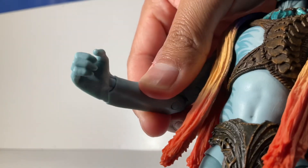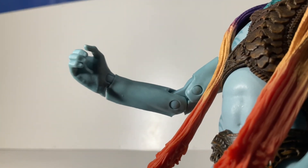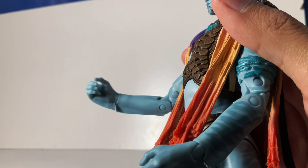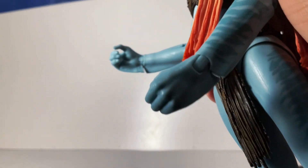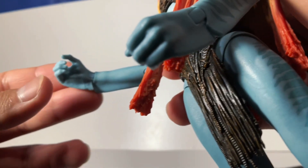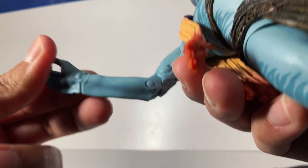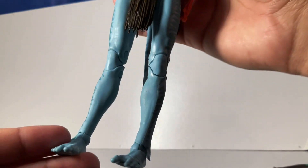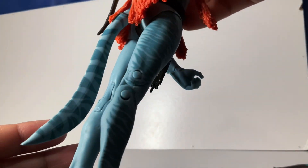An interesting thing about these characters is that they're different from the Omaticaya clan, which is what Jake Sully is. This is the Tonowari Metkayina — the water people. They're definitely differently made. Taking a look at their hands, they have these flipper things on the side of their arms which helps them swim faster in the water, since they live mainly near the sea. It's a very nice little touch of detail.